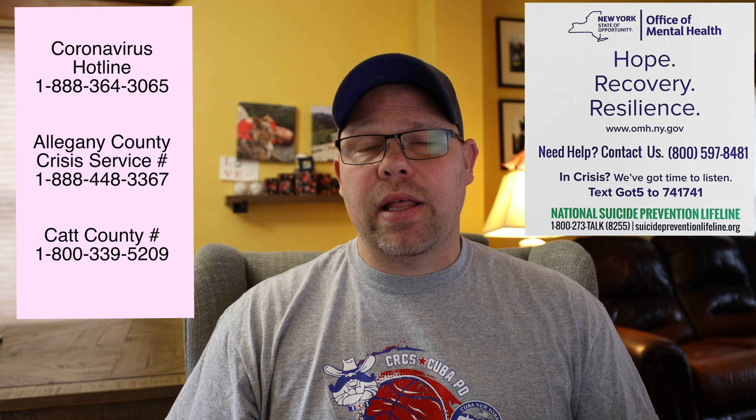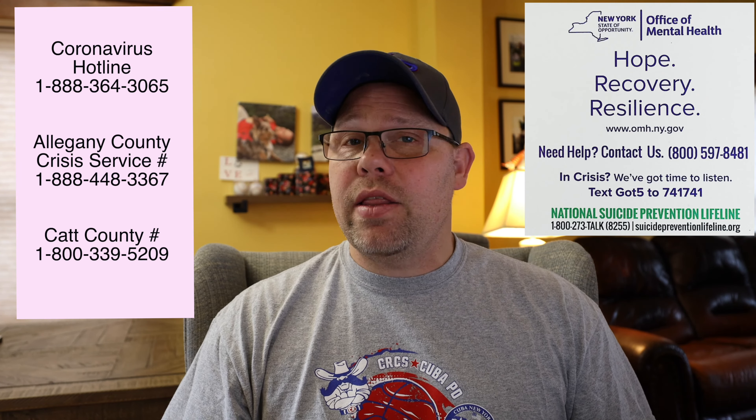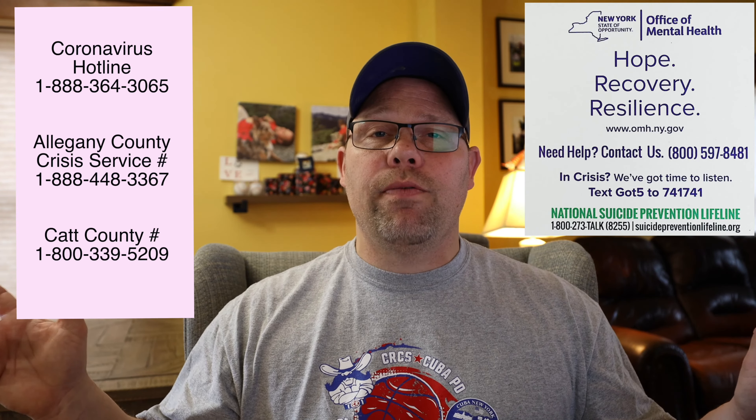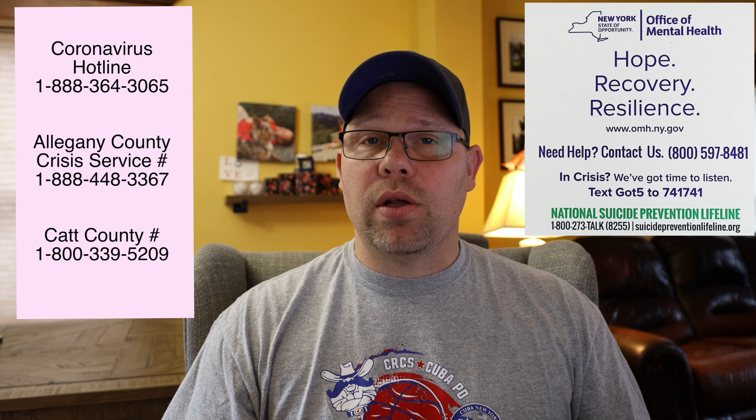Every day we bring you the COVID hotline, the Allegheny County Crisis Hotline, the Cattaraugus County Hotline, and the Office of Mental Health. These numbers are here for you — for someone you know, someone you love. Share those numbers. We are alone, but we are alone together.